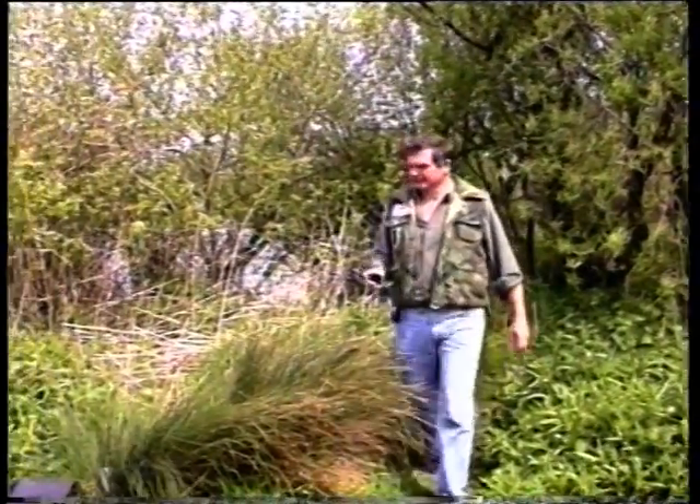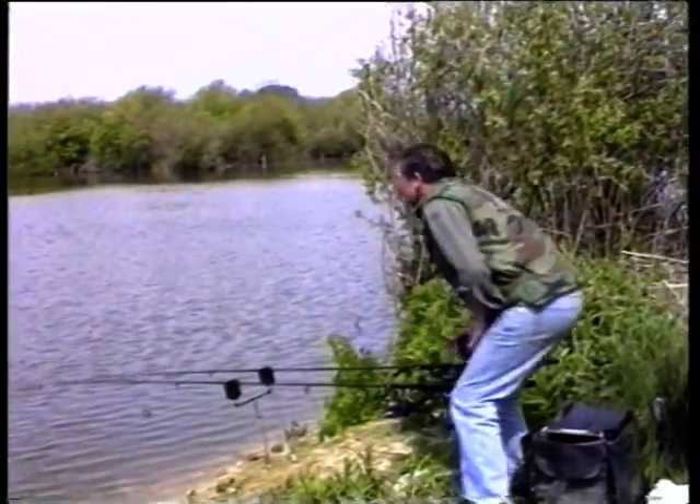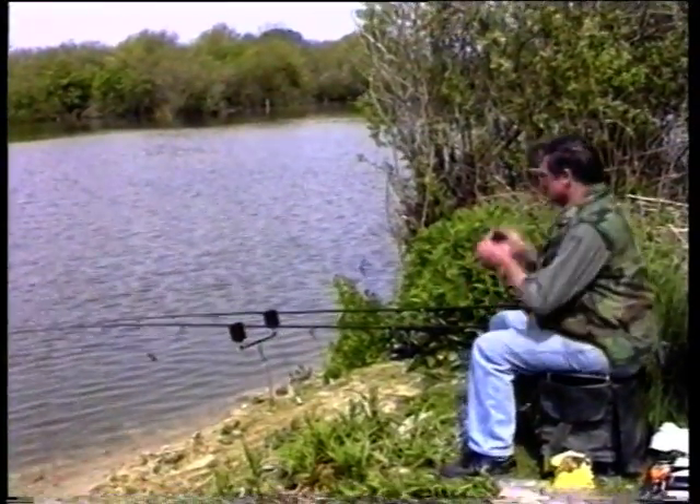Overhanging trees and the prevailing wind blowing into the same area — all of these features attract carp.